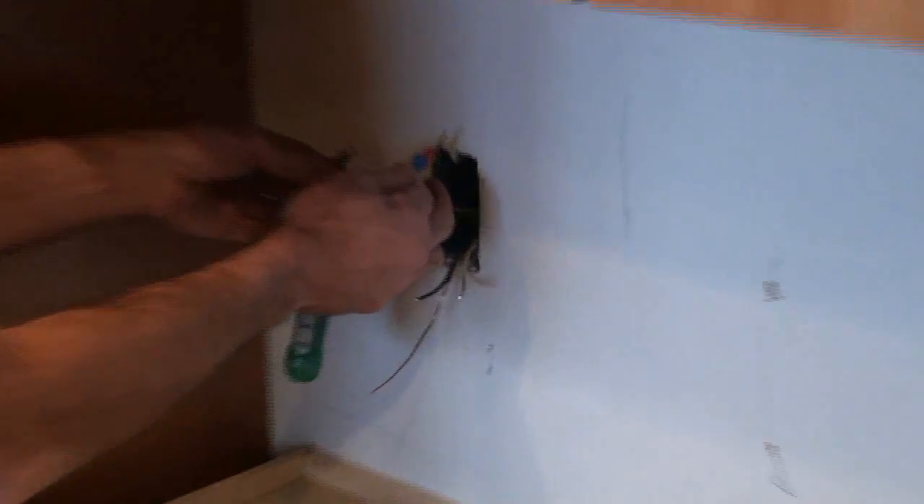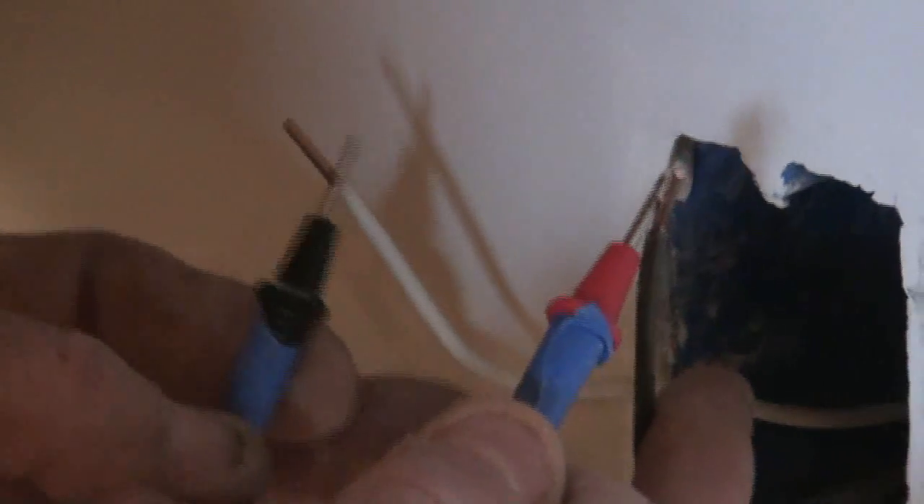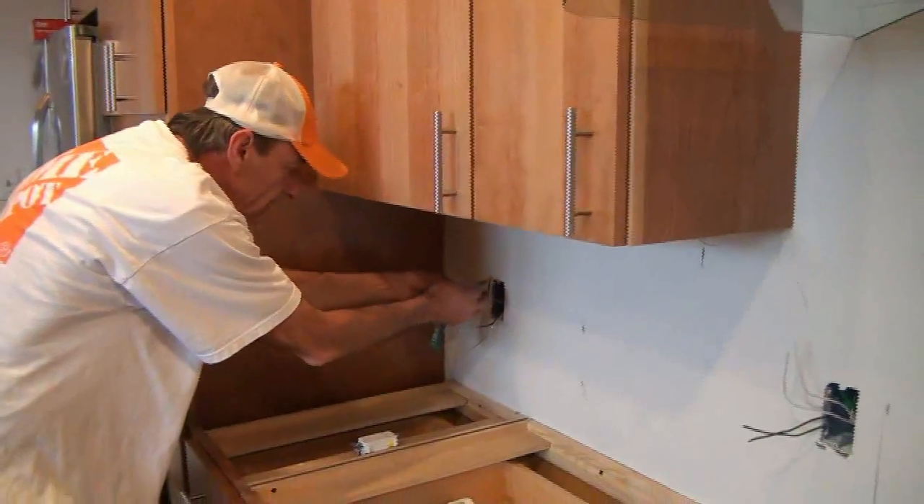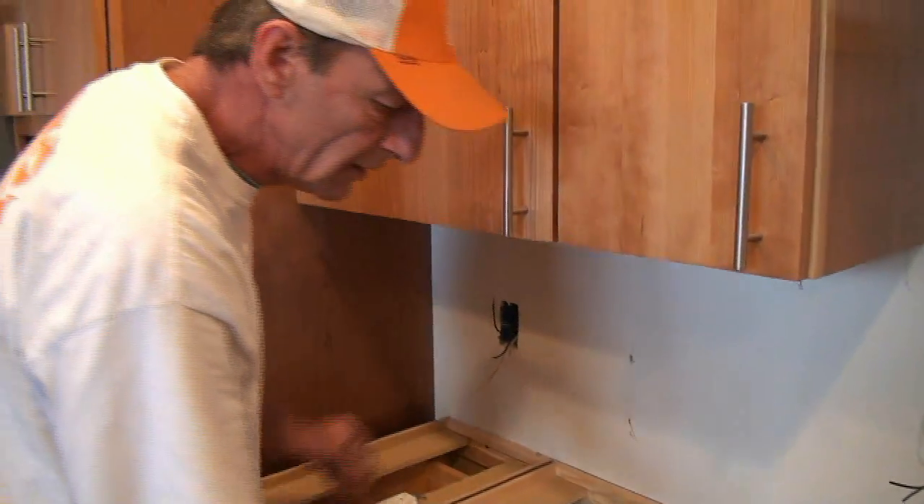First thing you want to do is make sure your circuit's off. We can tell we're off because the light didn't light. You just touch these two wires onto your bare stripped wires — it doesn't matter which one goes on which, either way. Just to show you how this thing lights up: here's a live circuit. If we plug that in there, you'll see our little lights light up — 110 volts. As long as we don't see that light come on, we're good to go. We know we're not going to get shocked. I tested that and it says we're dead, so I know we're safe.